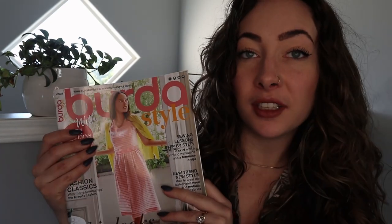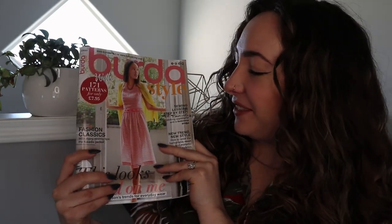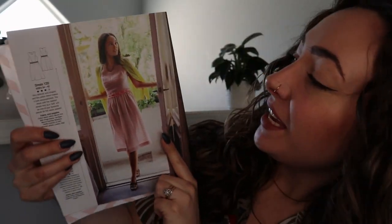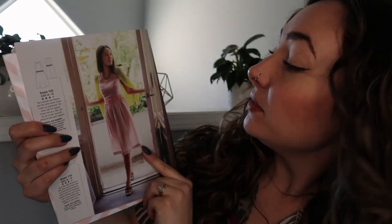We are going to be using the March 2023 issue of Burda Style. Look at this cover — it's so lovely, and this is actually the dress that we are going to be making today, here on page 8. It is dress 120, and it comes in sizes 34 to 42. It isn't a great size range — I'm at the biggest end, but it's really cute and I feel like it would be easy enough to alter out by adding space to each of the sewing pattern pieces. That wouldn't be for beginners, but if you're a more experienced sewist you could grade it out.